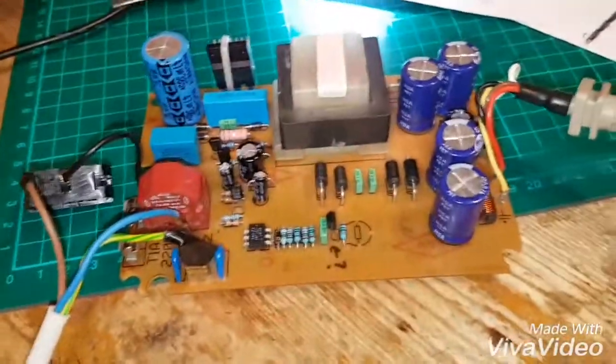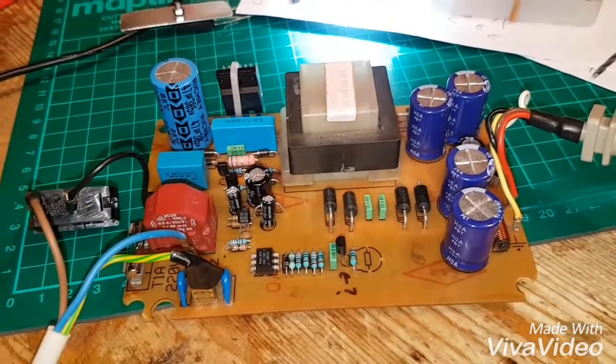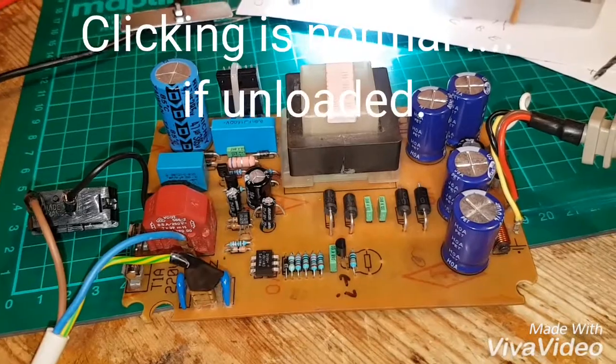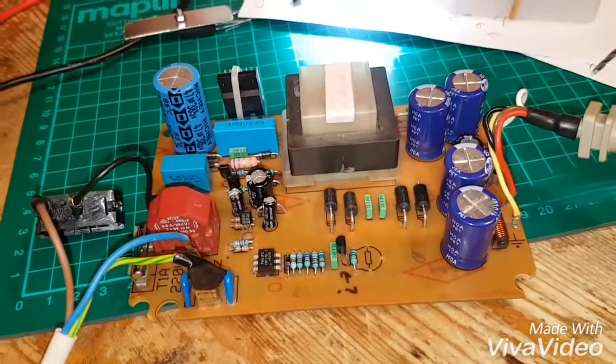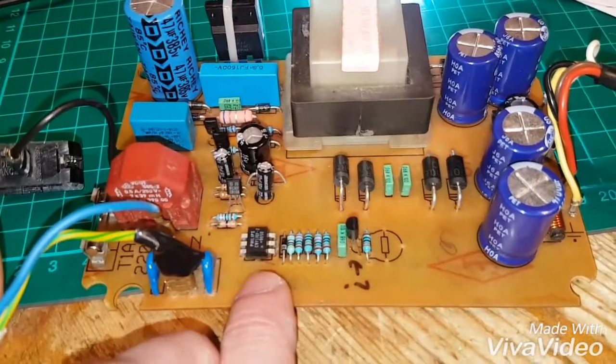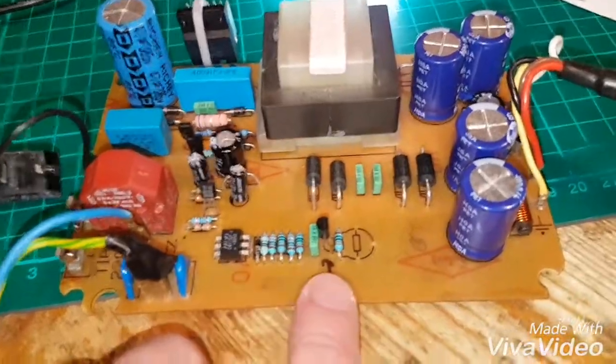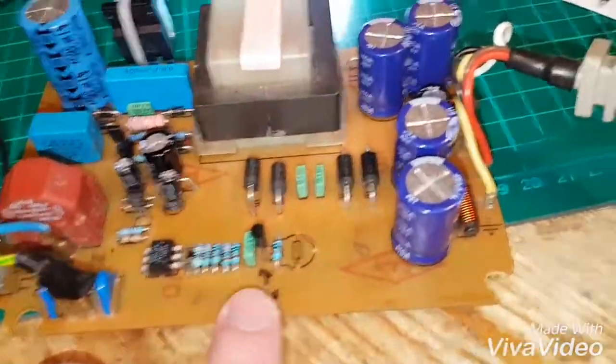So the long and short of it is, I thought I'd test out all my power supplies. I plugged this one in and it clicks and goes when there's no load on it. That's actually what it's supposed to do — when there's no load, it cuts out, tries again, cuts out, tries again, because there's no load.